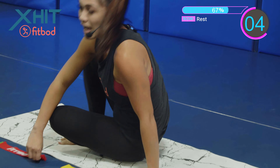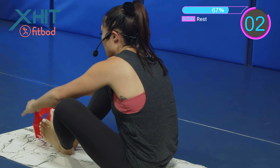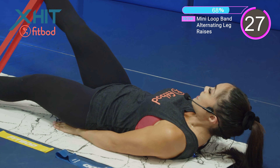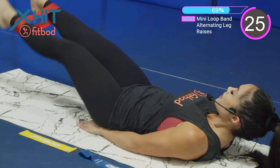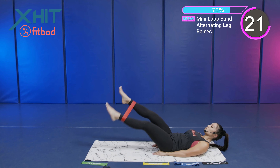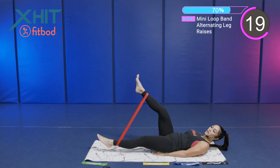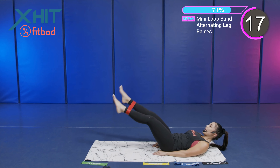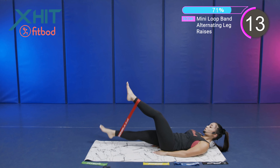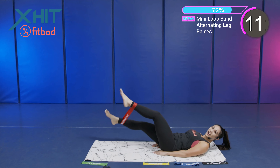Alternating sides. If you want to make it harder for yourself, open those legs up a little more. But you want to control that band. We're engaging that core, making sure we're working on our legs and our abs.